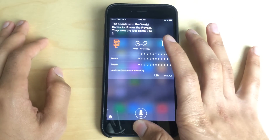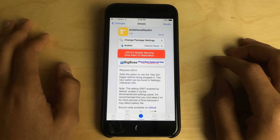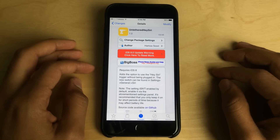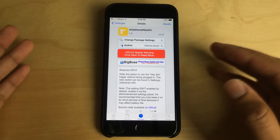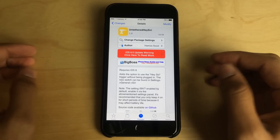So that is Untethered Hey Siri. It brings an untethered Hey Siri experience to your iPhone. You can download this absolutely free. It does require iOS 8, so you will need to be jailbroken on iOS 8. It has the option to use Hey Siri right in the settings for Siri, which is awesome. There's not a separate settings panel or anything — it's really integrated. It seems native. If Apple was going to implement this, this is how Apple would do it.